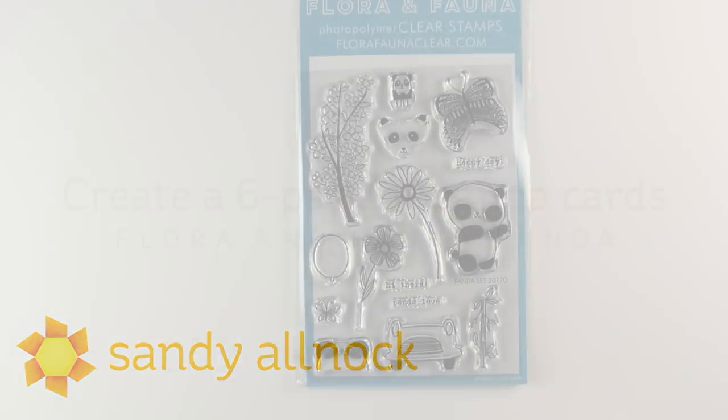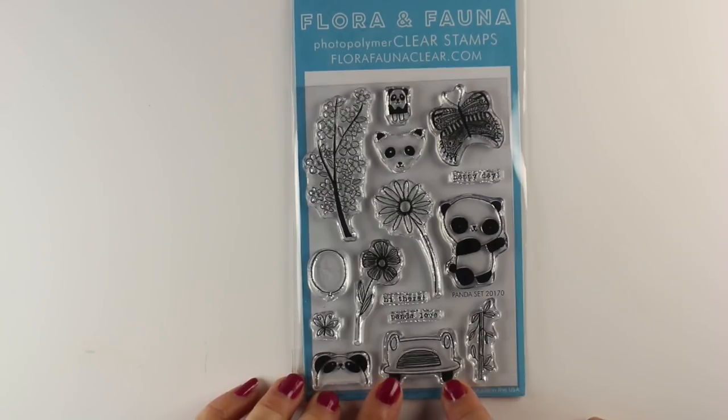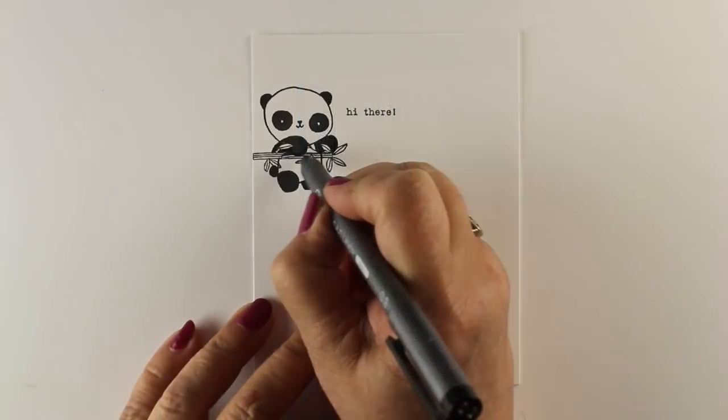I had to have this set when I saw a couple of the pandas. These seem like kind of random images, but there's a little car that the panda can drive, little things that he can interact with — a full panda, a panda head, and panda eyes.